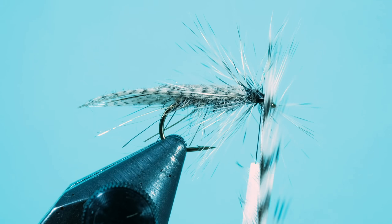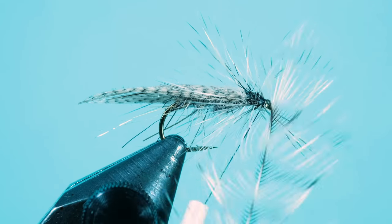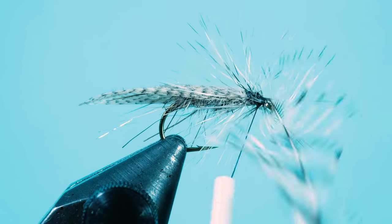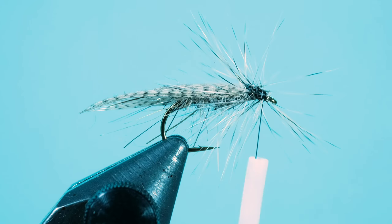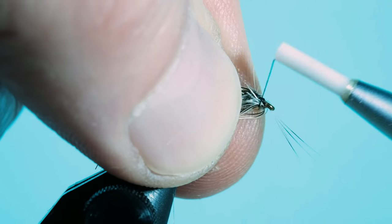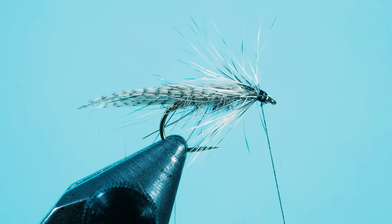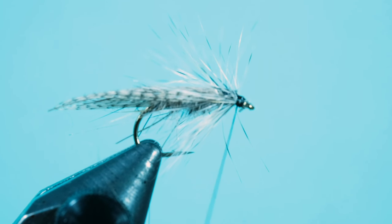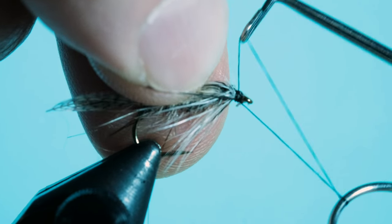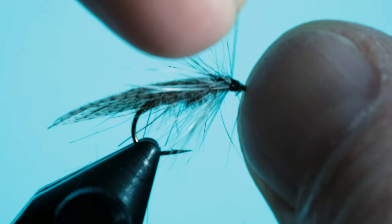Once this is done, secure the hackle with the thread. Once it's secured, it's more or less done. Pull that back and make your head a little nicer. Then cut off the rest of the hackles where they are not supposed to be. Then you can make your whip finish. If you like, give it some varnish to secure the whip finish. Then pull the fibers a little to the front, to the eye of the hook, and you're more or less done. Very nice fly.